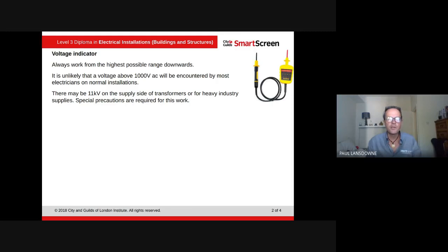The first thing we can look at is a voltage indicator. Always work from the highest possible range downwards. What you don't want to do is use a tester that only goes up to 230V when it's a three-phase system or some error has occurred. You always go above because you can always move down — always go for the highest range possible and work your way downwards.